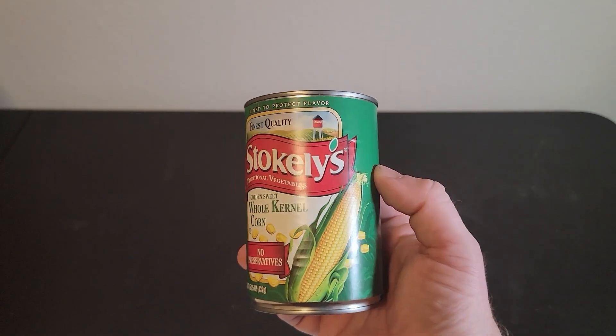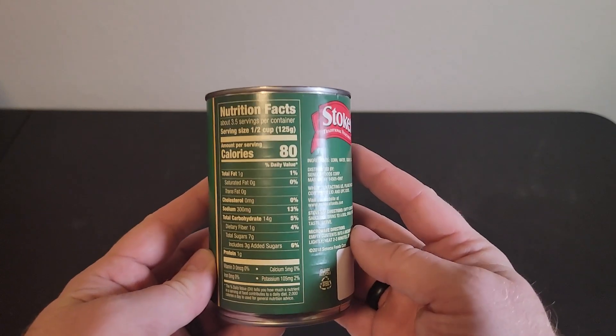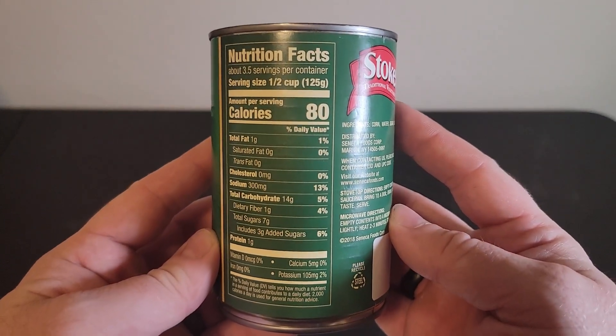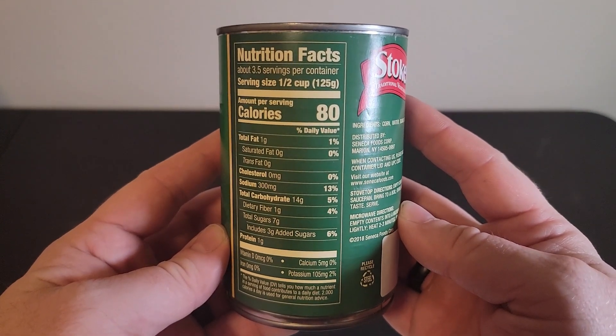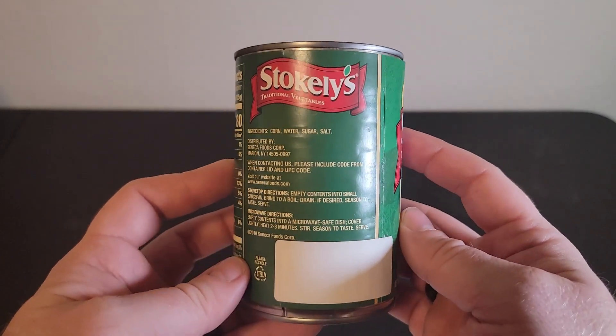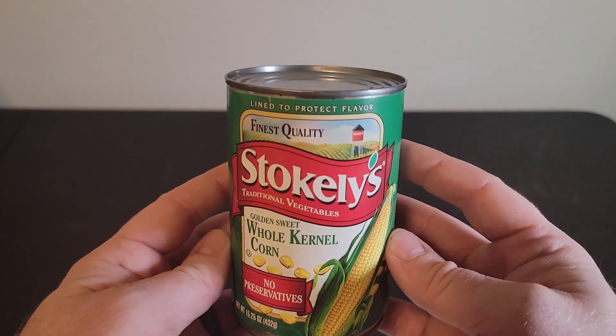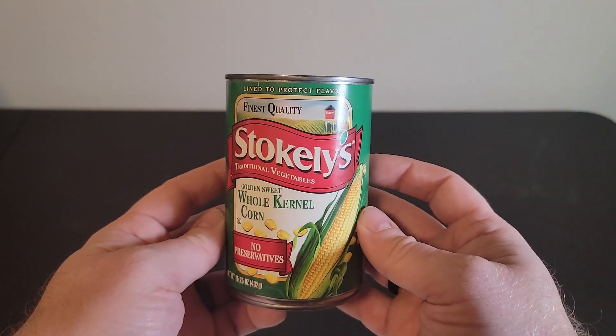Hey everyone, my name is Ryan. Welcome to Ryan Reviews and in this product review we're going over the Stokely's canned fresh cut corn. I bought this product because I'm always trying to find new veggies that I like, and corn is one of the few veggies that I do like, so I like to add it to my meals on occasion.